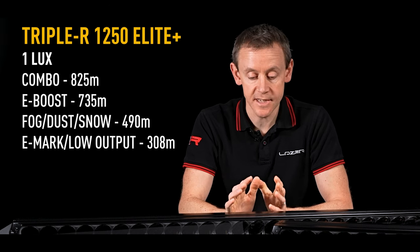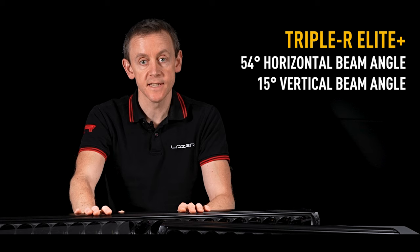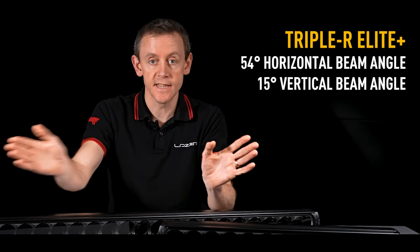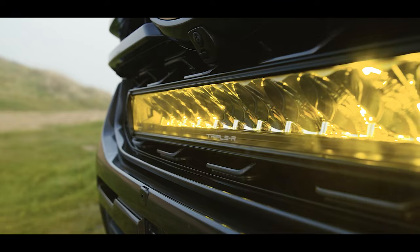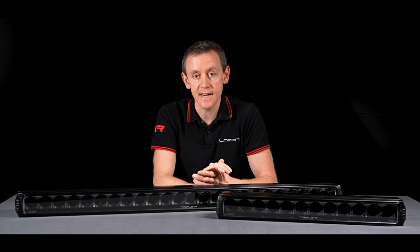It's serious distance, but it's not all about the distance — we've also got spread. The beam angle on these products achieves 54 degrees of spread: 27 degrees left of centreline and 27 degrees right of centreline. And the nice thing about that width is that we've got quite a narrow up-down performance — just 15 degrees up-down — so you're not getting too much glare on the road immediately in front of you, and the light is punching out into the distance exactly where you want it.